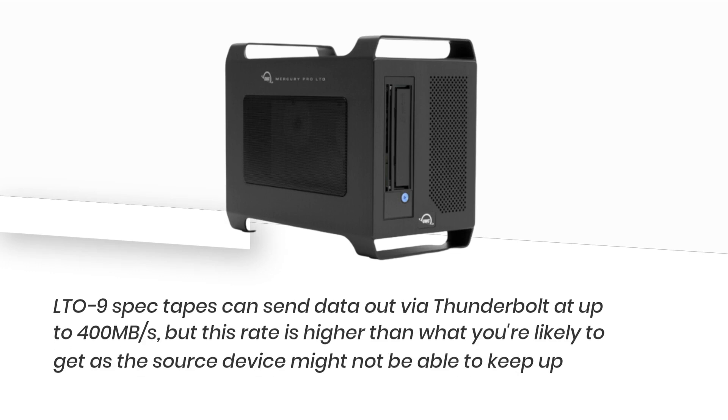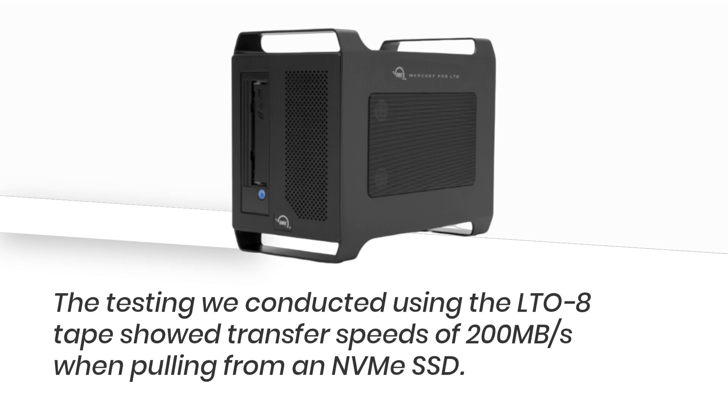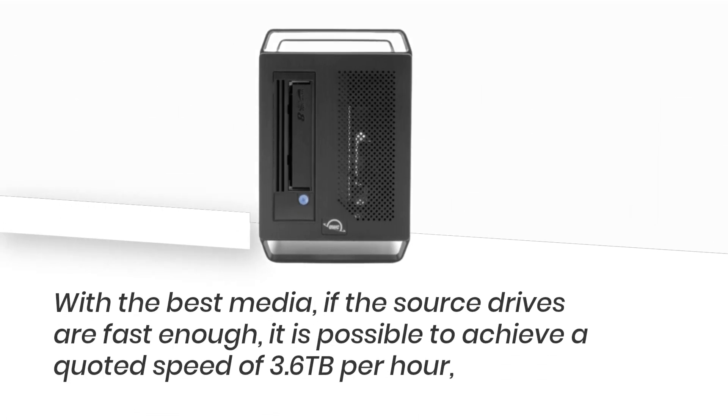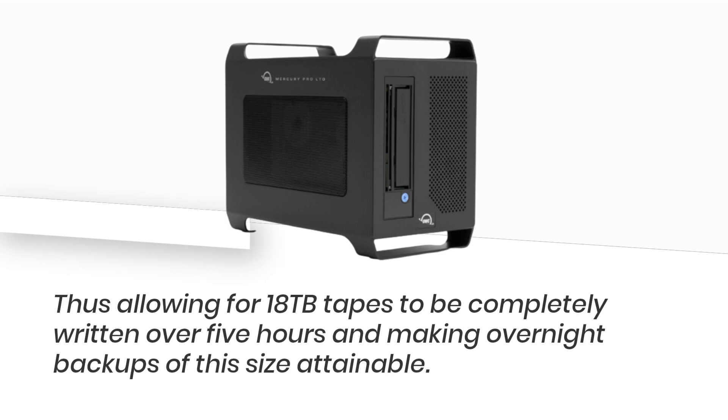LTO9 spec tapes can transfer data via Thunderbolt at up to 400 megabytes per second, but this rate is higher than what you're likely to get as the source device might not be able to keep up. Conventional hard drives usually manage 150 to 200 megabytes per second. Testing conducted using the LTO8 tape showed transfer speeds of 200 megabytes per second when pulling from NVMe SSD. With the best media, if the source drives are fast enough, it is possible to achieve a quoted speed of 3.6 terabytes per hour, allowing 18TB tapes to be completely written in about 5 hours and making overnight backups of this size attainable.